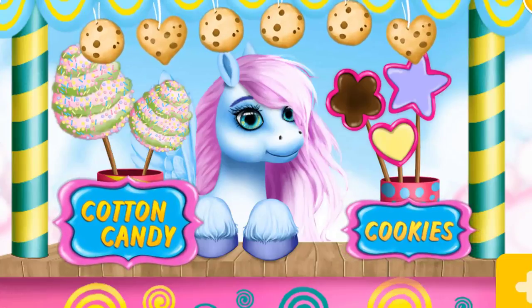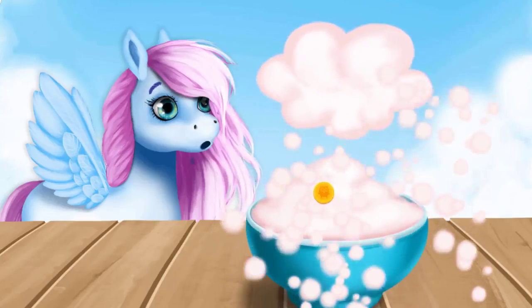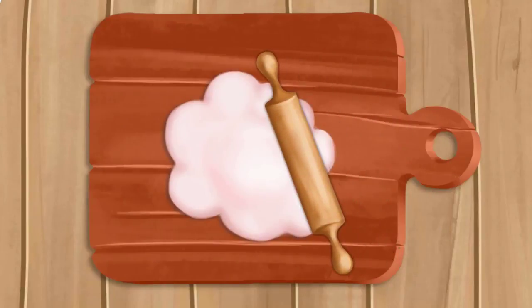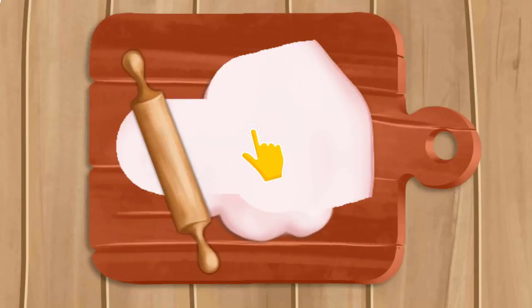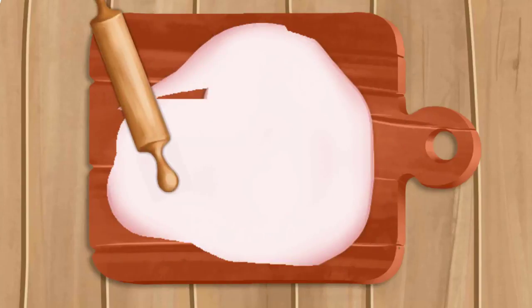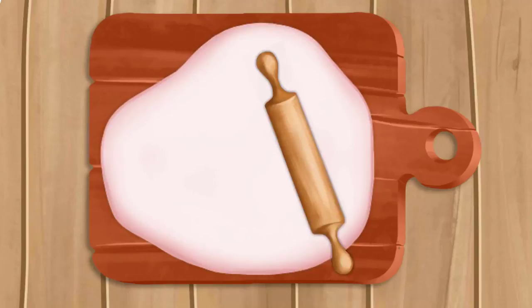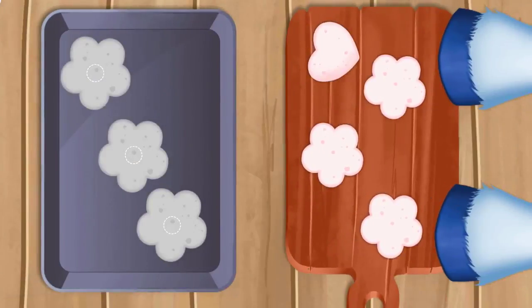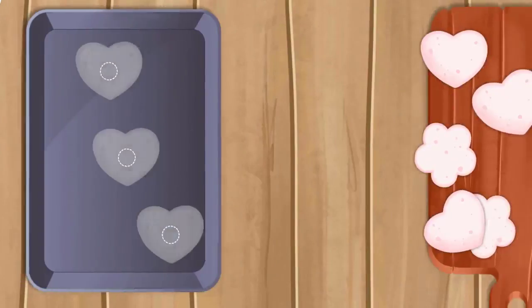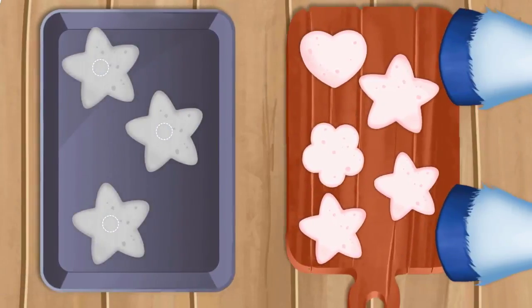Hello! Let's make some sweets! First, we need some dough. Good job! Now, roll out the dough smoothly! Cut out the cookies with cutters! Put the flour-shaped cookies into a baking tin! Now, the heart-shaped ones! Which ones look like a star?